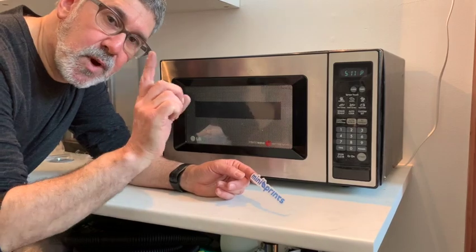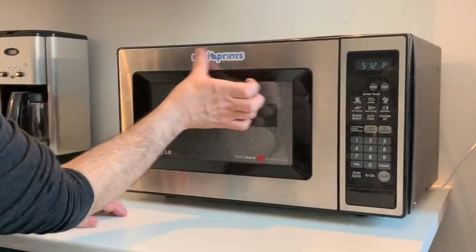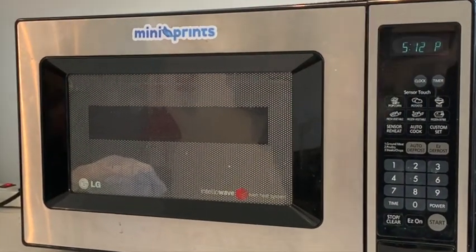I realized there's one last thing to do - it needs a little bit of bling on it. There we go. Now I'm calling that project complete.